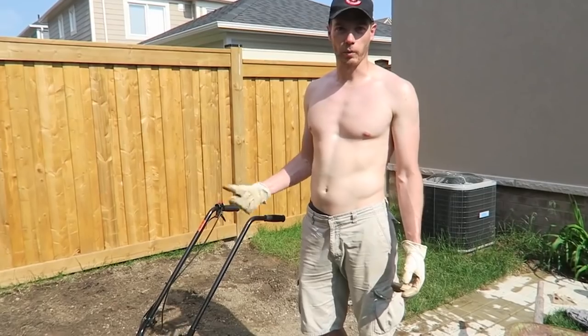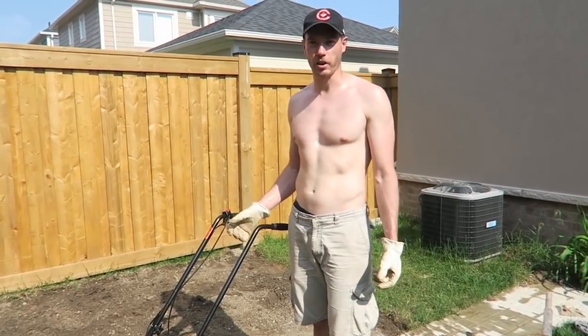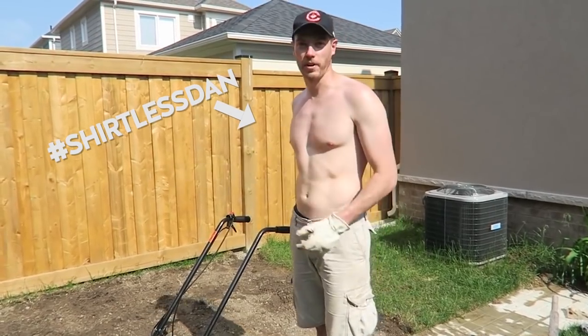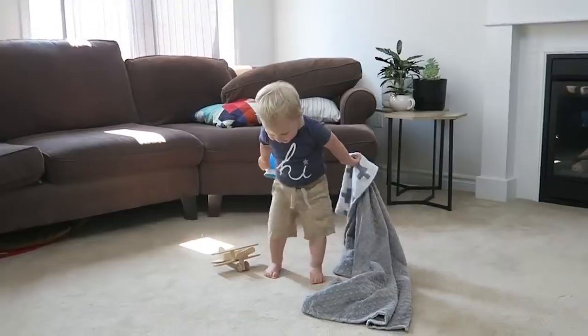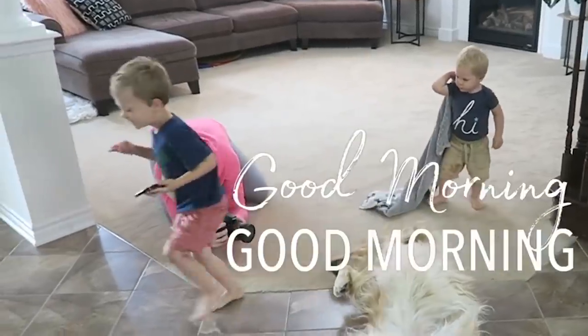For those of you who don't know Elle, you really should. She is a mom and lifestyle vlogger — she is so funny and beautiful, and sometimes her husband's in the video and he cooks and he doesn't wear a shirt sometimes. Everyone hashtag shirtless Dan in those vlogs. You guys should totally check it out. Her channel's at Elle Lindquist and we'll link that for you down below.